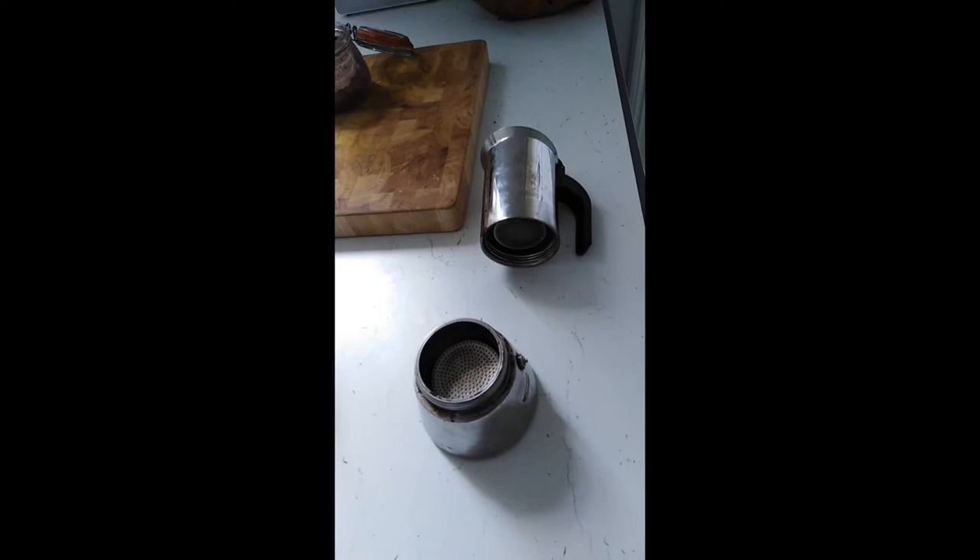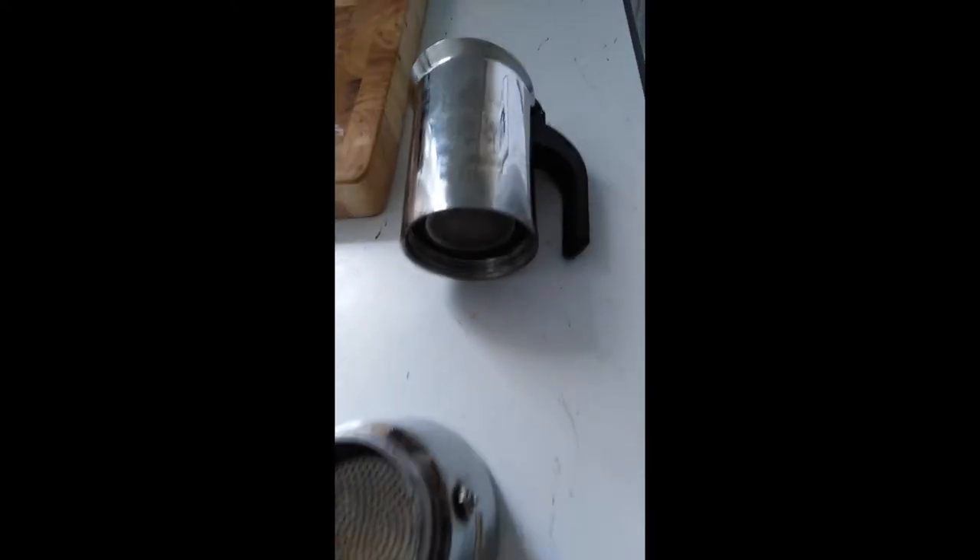To begin, we need a mocha pot that has been brutally screwed apart and filled with water to below the valve.